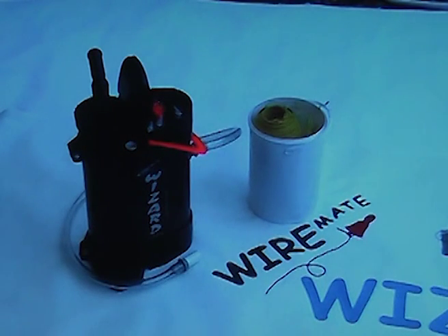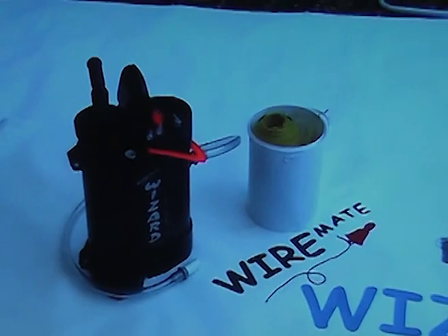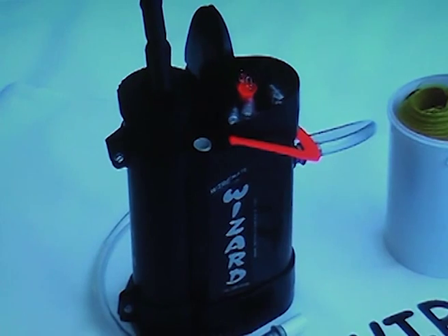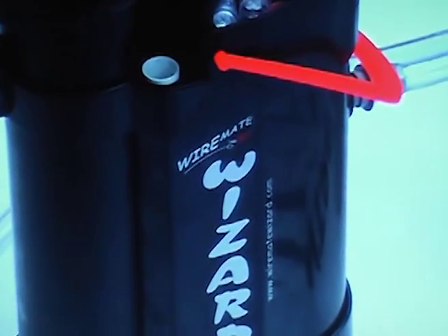The internationally patented WireMate Wizard conduit threading device replaces fish tape in most conduit wiring applications. At the heart of the unit is a dual action manual pump system, which means the Wizard requires no electricity or gas to operate. It is easy, manoeuvrable, and simple to use and maintain.